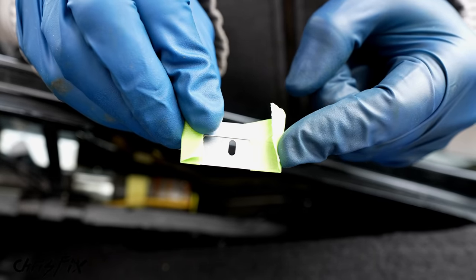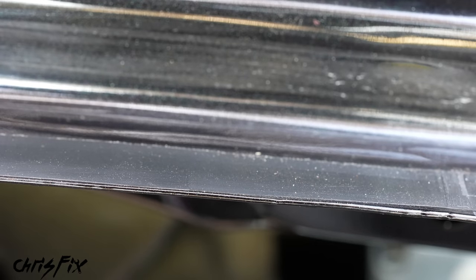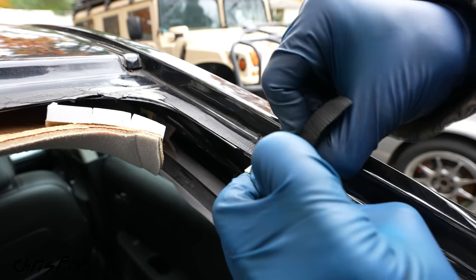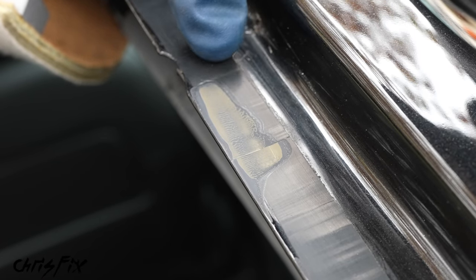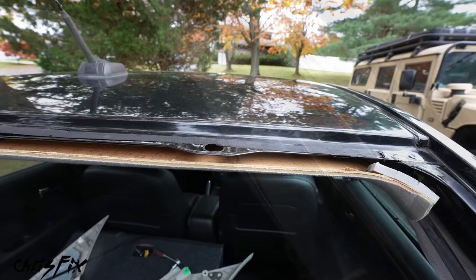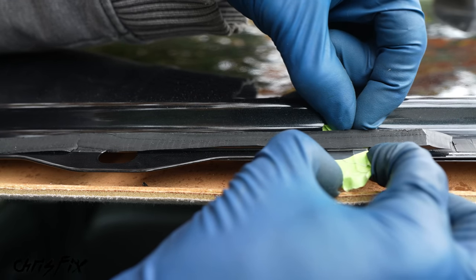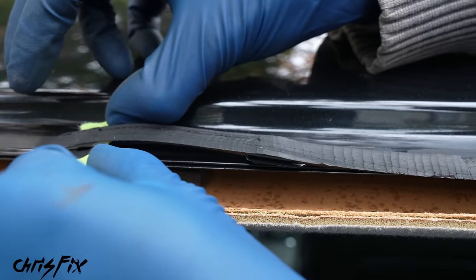Glide the blade as flat as you can along the pinch weld underneath the urethane, almost like you're filleting a fish, and leave behind a beautiful flat one-to-two millimeter thick urethane surface. That's the perfect surface for the new urethane to bond to. Shave down all the urethane around the entire frame. If you shave a bit too far and get scratches, those will get covered by primer. If the weather is cold, carefully heat up the urethane with a heat gun, keeping it moving.